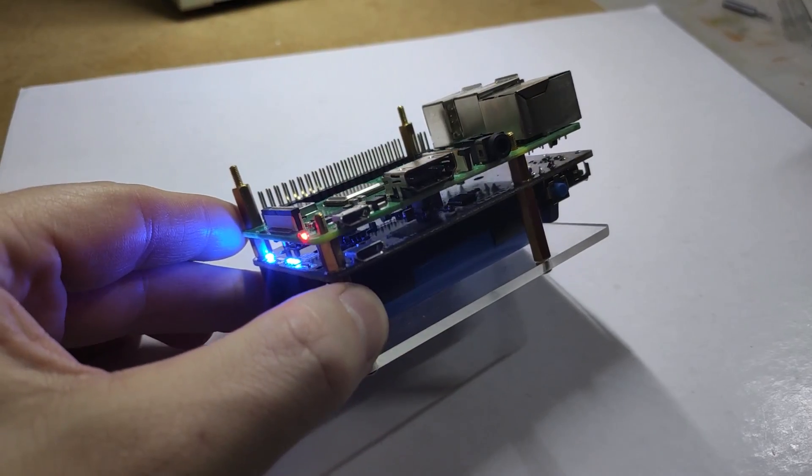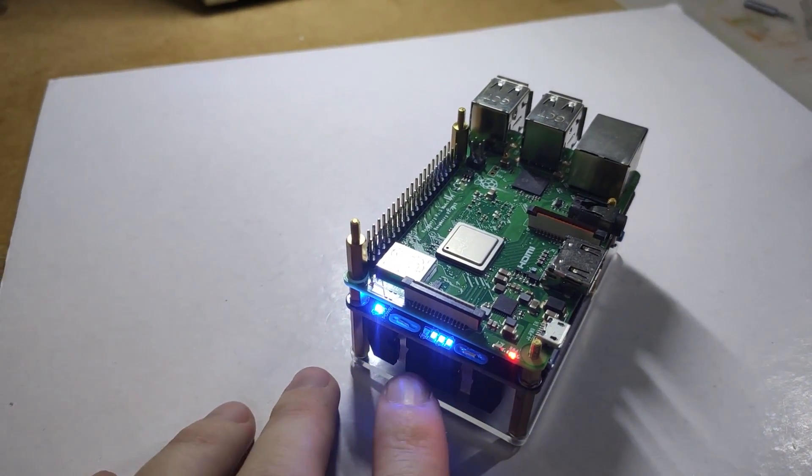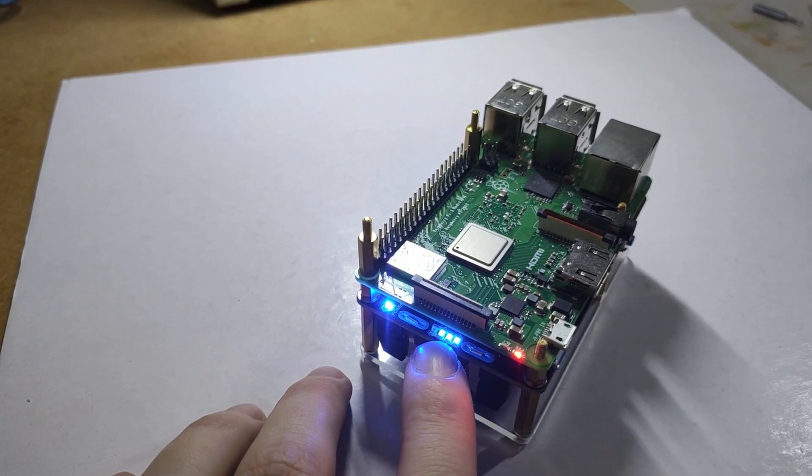You can prevent that from happening by running a UPS like this. This is the UPS Pro Hat from 52Pi, and we are going to have a look at this and speak about the advantages and disadvantages of running this board in particular.